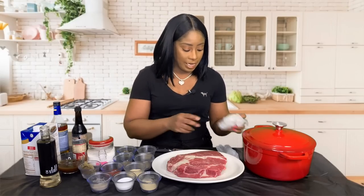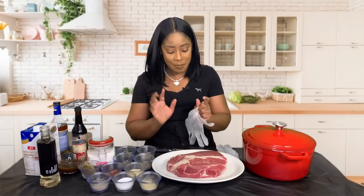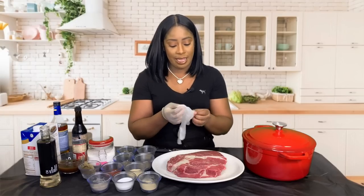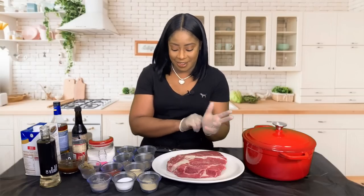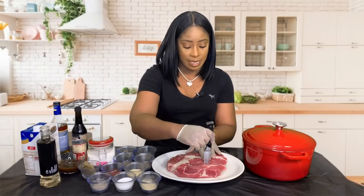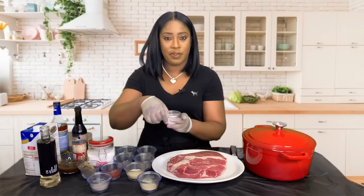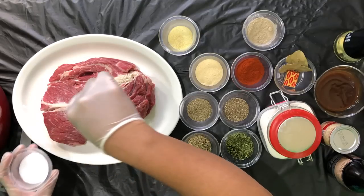First thing I'm going to do is put my gloves on, because we're going to get deep — we want this pot roast to be nice and flavorful. I'm going to take my paring knife and put some slits in this meat, because we want all of the flavors to penetrate deeply into the beef.